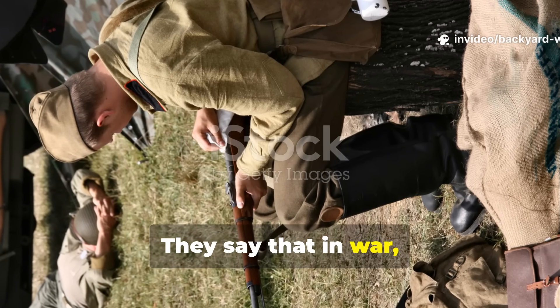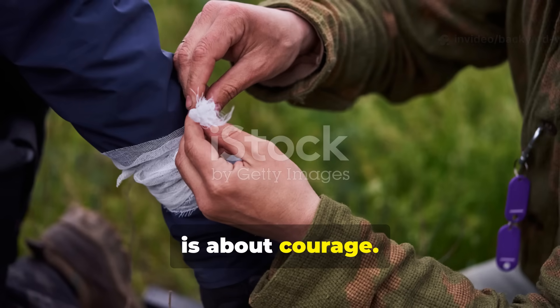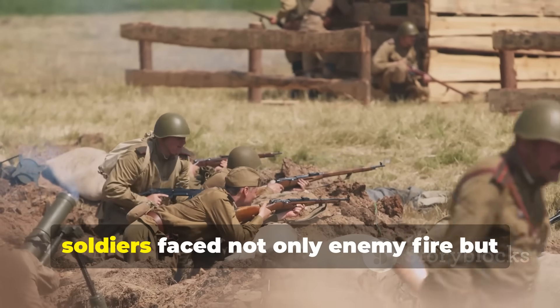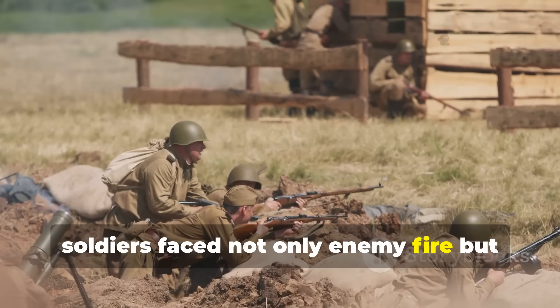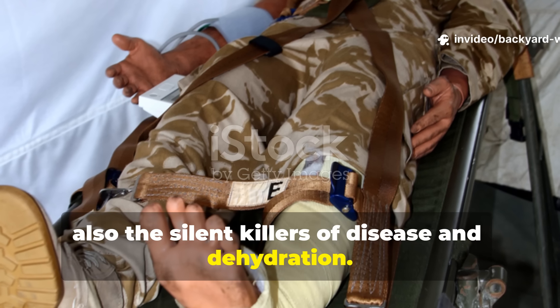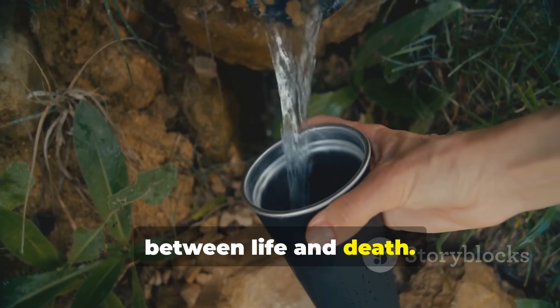They say that in war, survival is as much about knowledge as it is about courage. During World War II, soldiers faced not only enemy fire, but also the silent killers of disease and dehydration. Clean water could mean the difference between life and death.